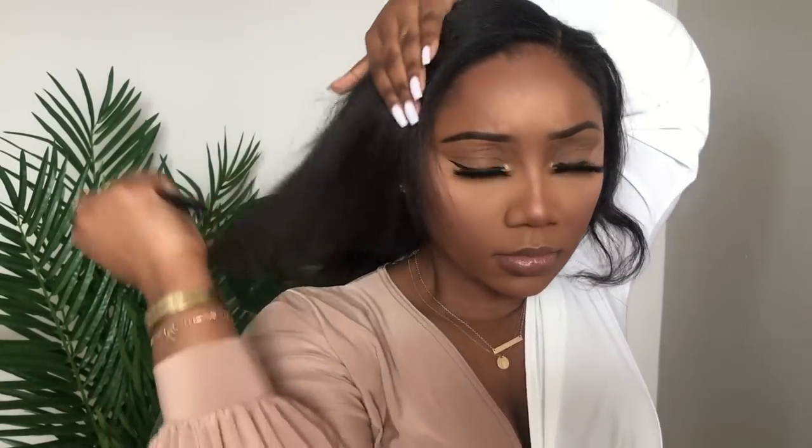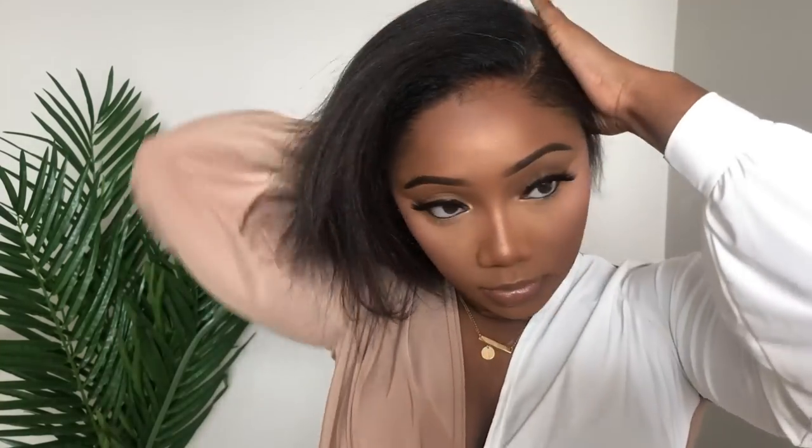Now I'm creating my part. As you can see, I'm doing a curved part. I personally prefer a curved part over a straight part because, to be honest, a straight part is boring. The curved part adds more style to the hairstyle.